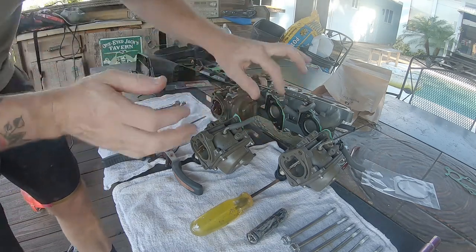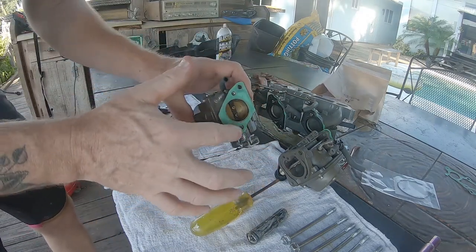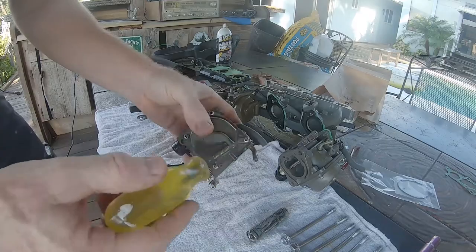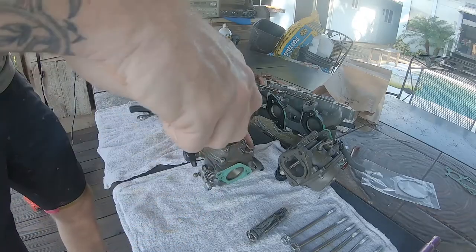The next step is removing the float bowl, but first you're going to want to inspect this gasket here. This gasket is very, very important to your engine running properly — if it doesn't look 100%, you're going to want to replace it.